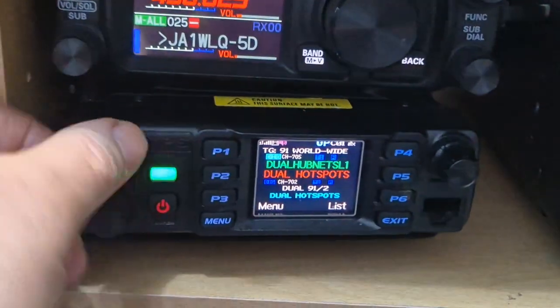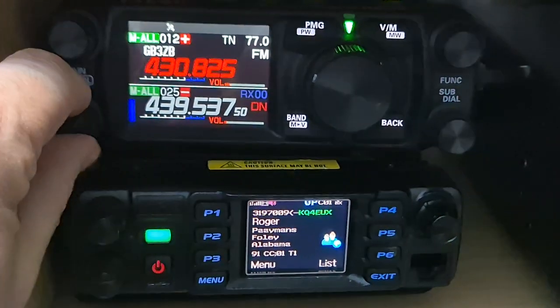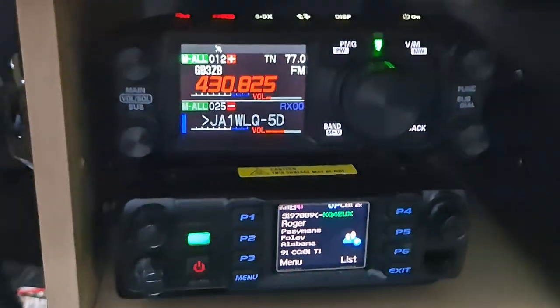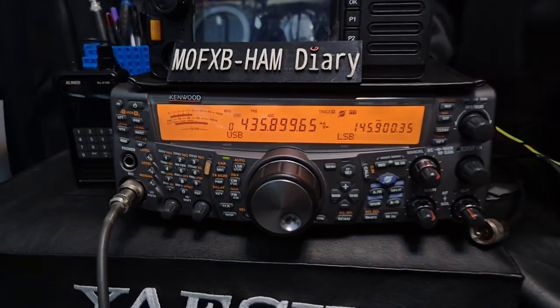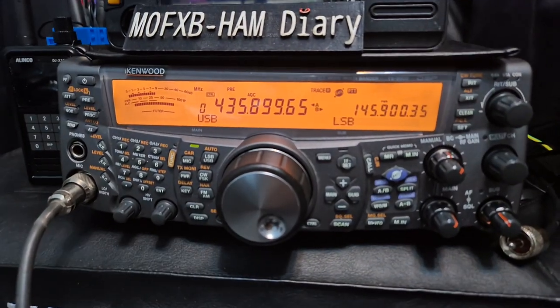As you can see, I'm just listening to DMR. You can see them back over here. So I thought I'd show them because it's always interesting seeing these sets working.